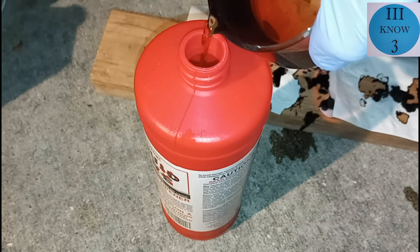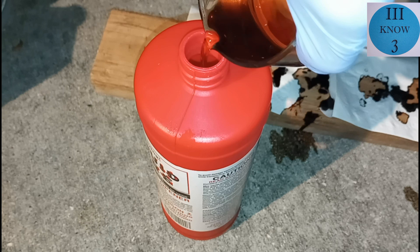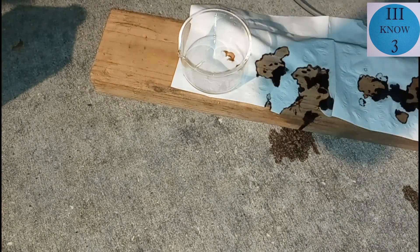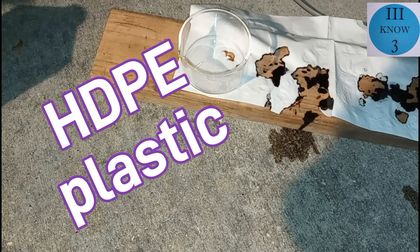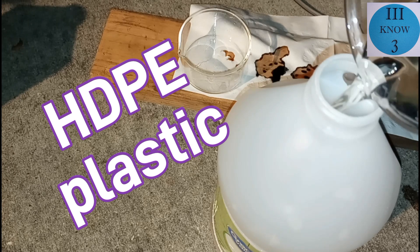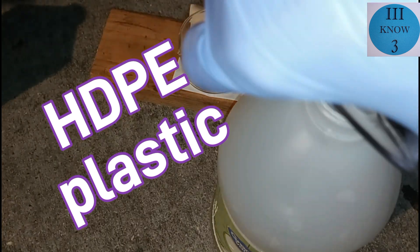We'll put the Liquid Fire back in its original container, and then we'll use this cleaning vinegar jug here, because it's HDPE plastic and it's already been used for an acid. So we'll store it in there and just change the label a little bit.